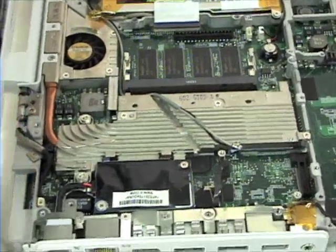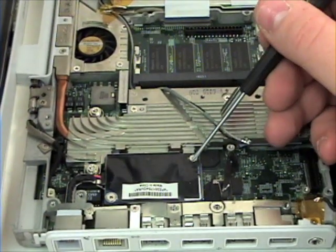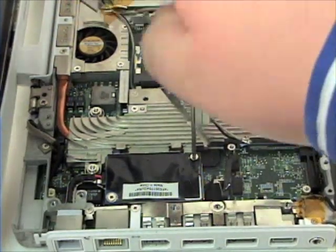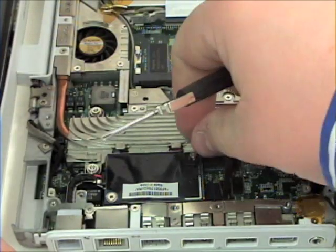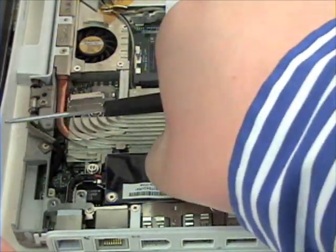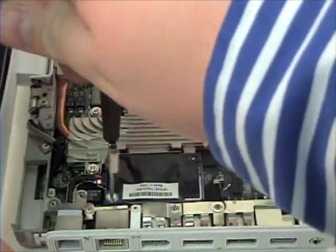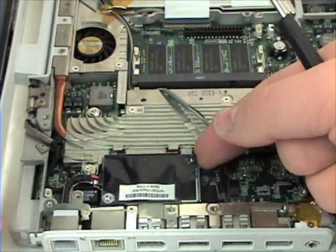Next, remove the two Phillips head screws from the modem card. And now lift up and remove the modem cable from the modem card.